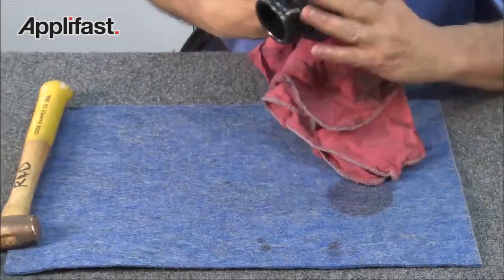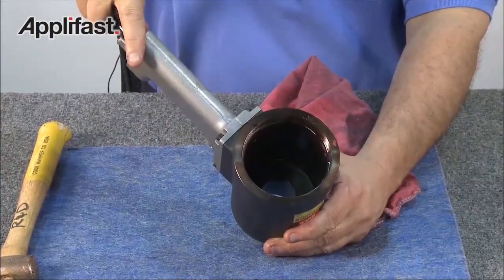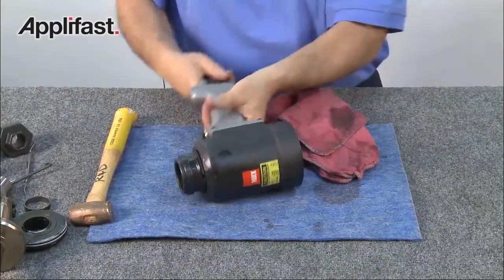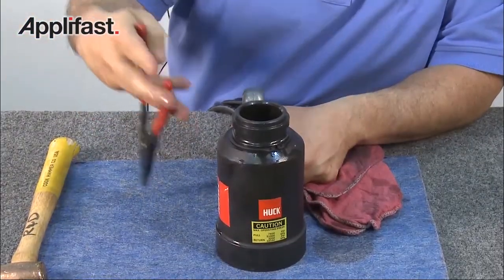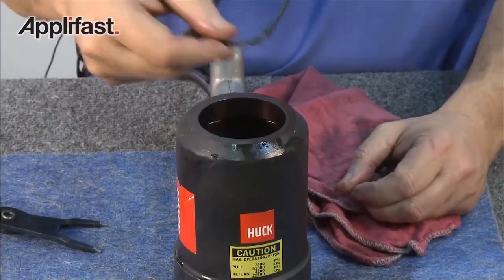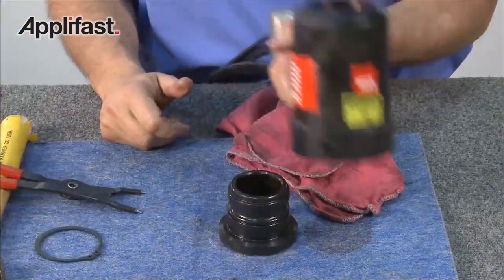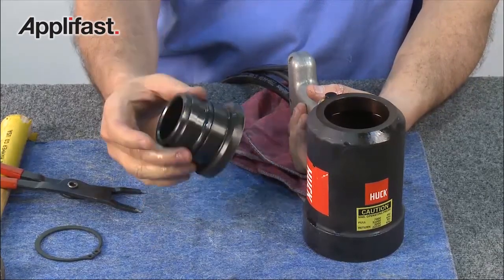The 3585 PT has the advantage of being able to remove the adapter in case a collet gets stuck on the piston. To remove the adapter, set the tool upright and insert a pair of TruArc pliers into the TruArc ring. Squeeze and lift the ring off the adapter. Lift the cylinder and you'll see that the adapter has been removed. Now the tool is fully disassembled.